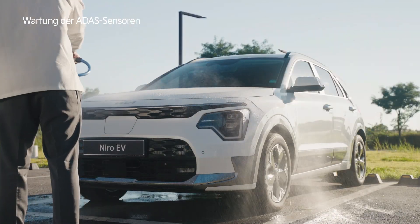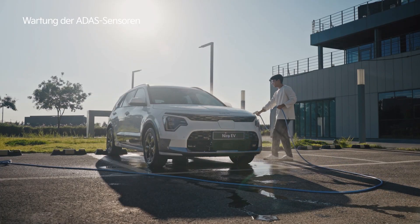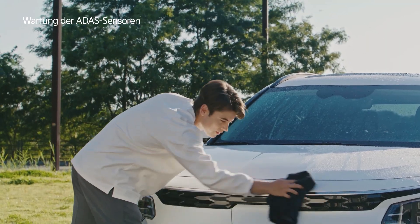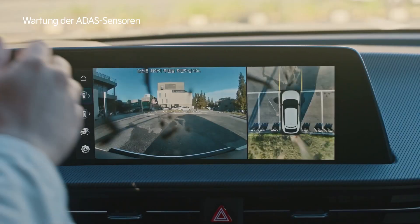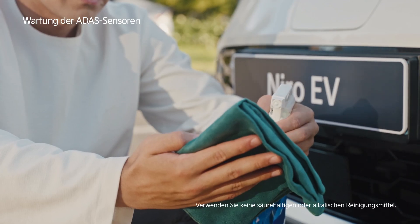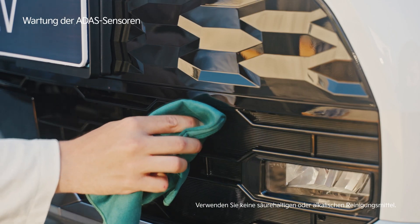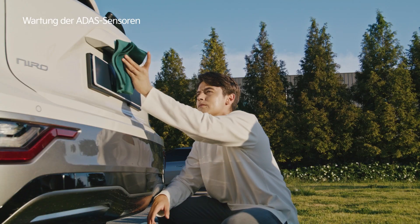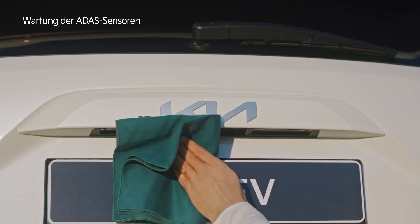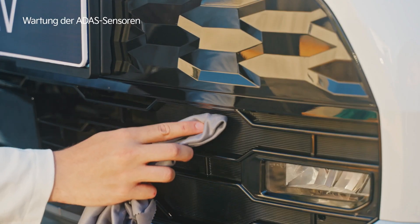Maintain the car's exterior free of foreign substances by frequently washing and cleaning it. If the video is not being displayed clearly due to foreign substances or the sensors are not working properly, use a dry cloth or microfiber towel with liquid cleaner for lenses to gently wipe the camera lenses or ultrasonic sensors.